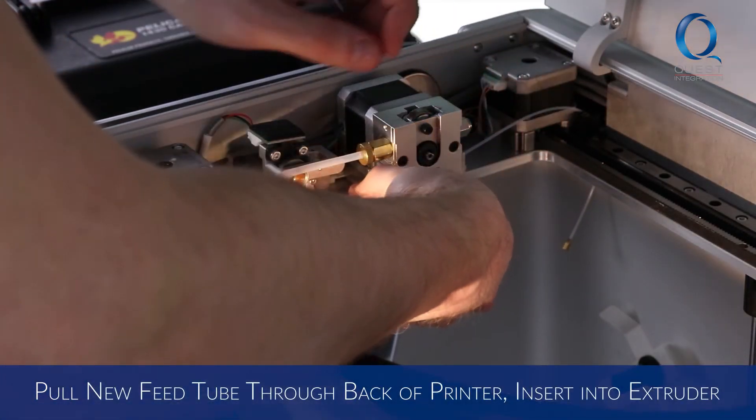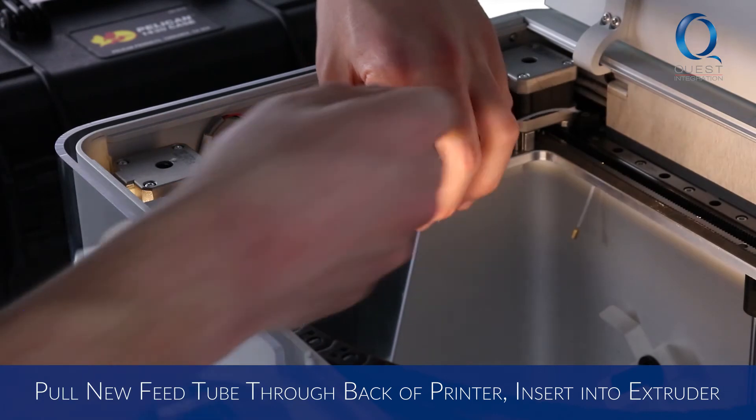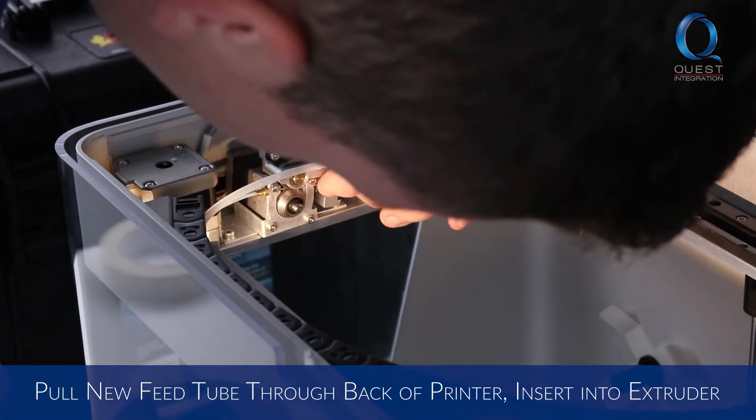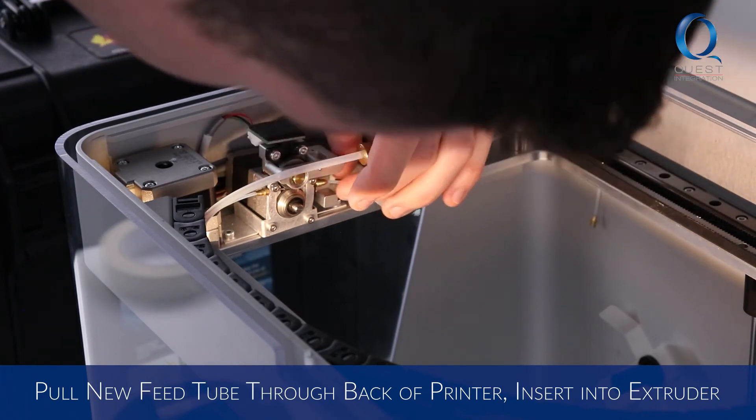Carefully pull the new fiber feed tube up through the channel behind the rail at the back of the printer. Then, if you have a desktop series machine, pull the tube through the channel at the bottom of the plastic extruder toward the front of the printer.